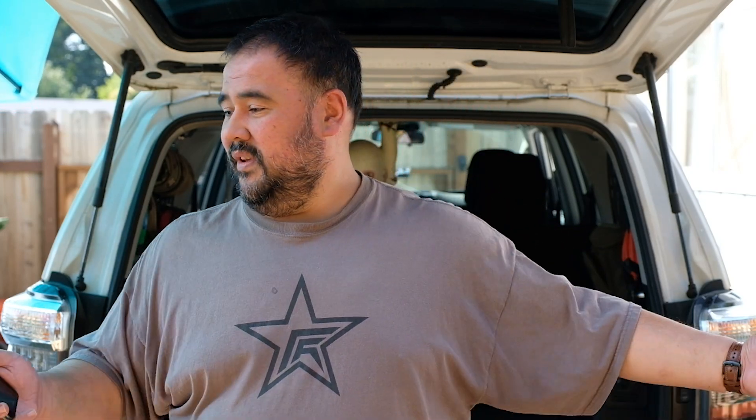Should be much brighter and crisper, so excited for these. And I apologize for the mess back here — I've been working in the yard all day. Put the pool away for the winter, so that's why I'm able to use this space because the pool is gone. So yeah, let's get these bulbs in.